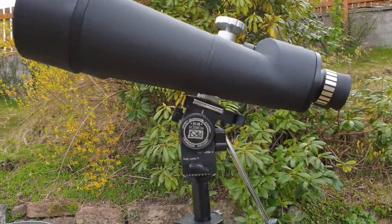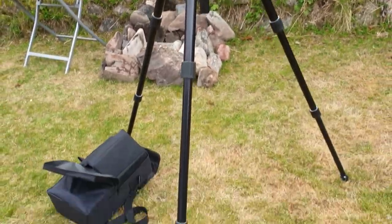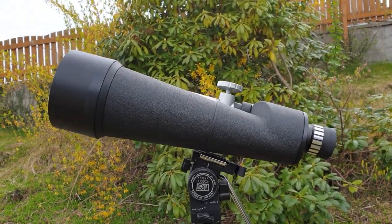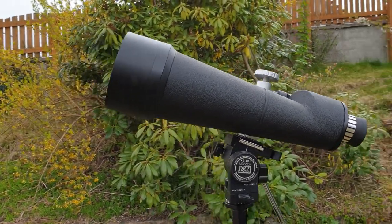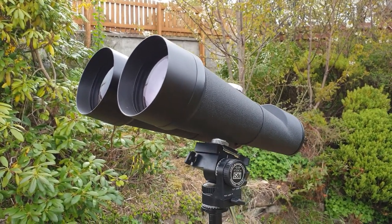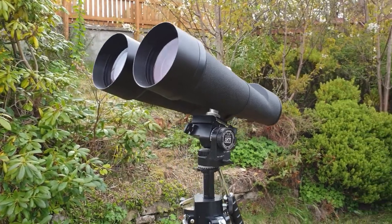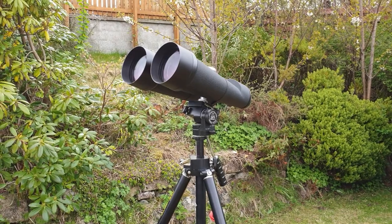I've gone for the First Horizon 8-115 tripod, which I would say is at the lower limit of stability for these binoculars — it's just about usable. If I could buy a mount again I'd probably get something a bit sturdier or something that allowed a more relaxed view. These are heavy binoculars, so do not think you can buy a cheap mount for them. You're going to have to invest at least a couple of hundred pounds in the tripod.